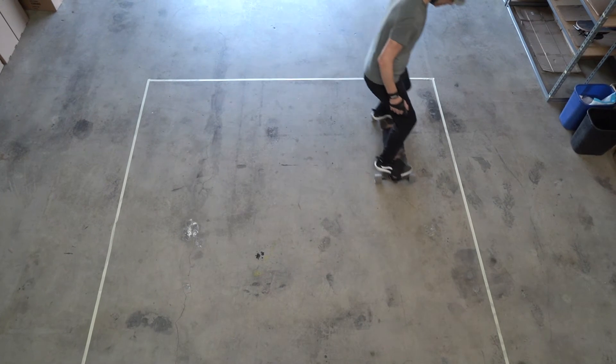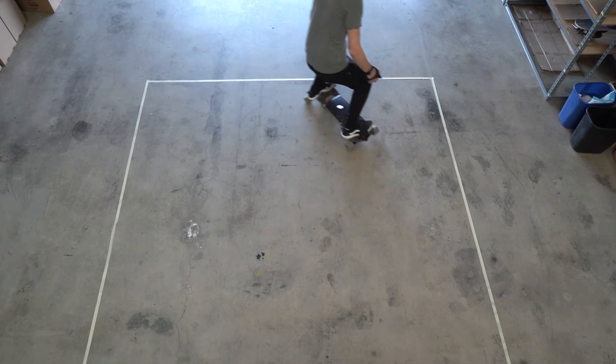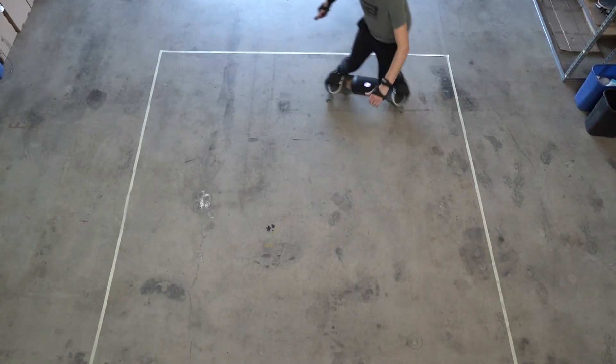Once you've mastered the figure eight in your preferred stance, you can mix it up to where you're only practicing heel side turns or only toe side turns.